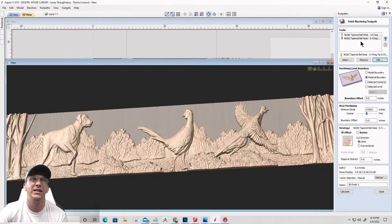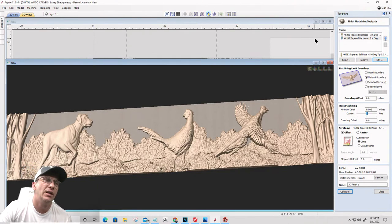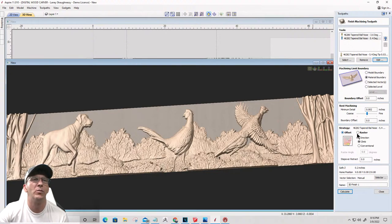We're going to use the material as the boundary. On minimum detail I'm going to bring it down to two-thousandths of an inch - three-thousandths is a human hair, so two-thousandths is fine. No boundary offset. I'm going to do a raster cut with the grain along the X-axis - raster angle of zero - and calculate this toolpath. With my eighth and my sixteenth inch bits, I believe this size is going to be just fine for the detail.